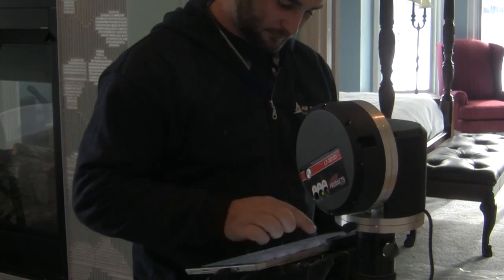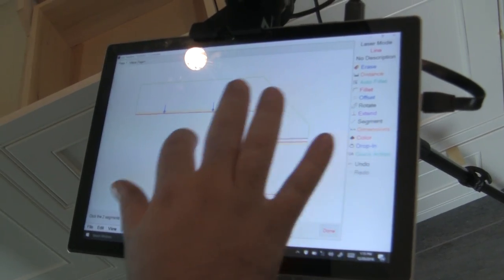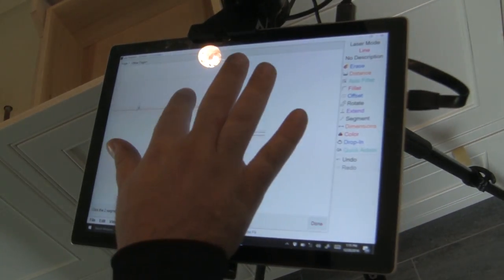You will be able to see a two-dimensional version of your countertop on the screen of the device and choose the amount of overhang, corner radii, and any other custom details that you would like incorporated into your countertop.